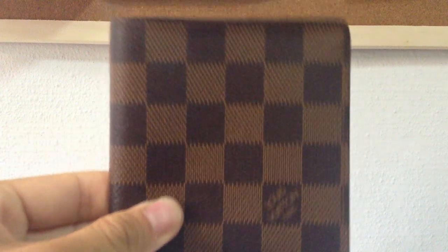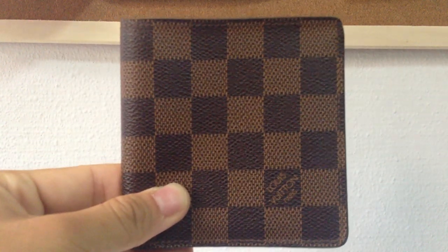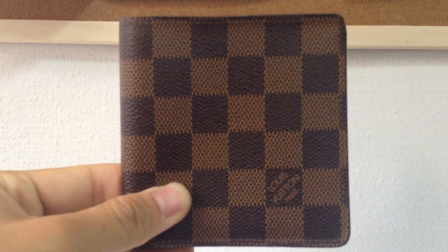It's 20 pound notes — like a souvenir I have from when I went to London. So yeah, this is it. This is my first video, so leave a comment. Thanks for watching.